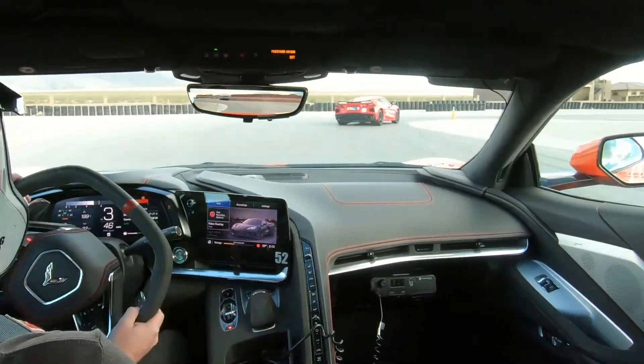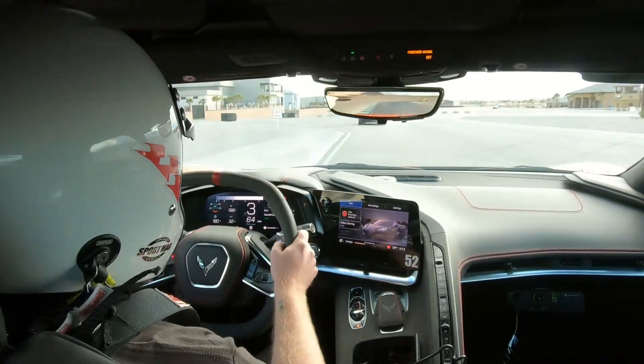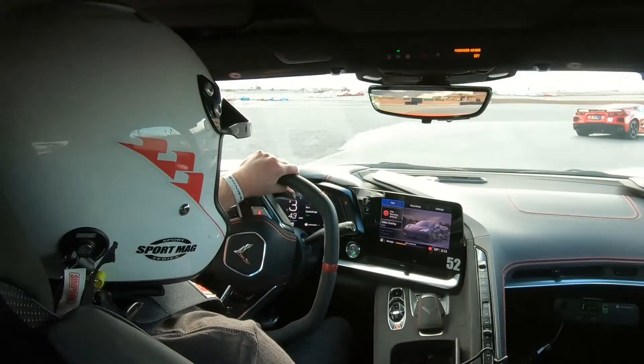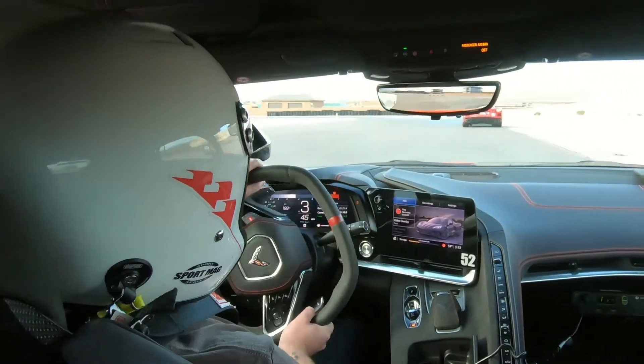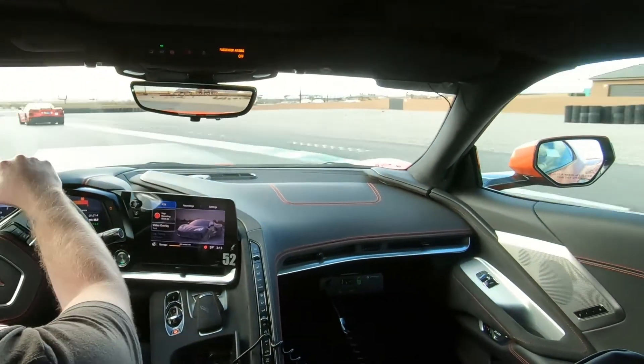So Kyle, it sounds like we had a little bit of a moment there in turn three that time. One thing I want you to do: brake a little bit sooner, brake firmer initially. Give yourself the opportunity to balance the car in the braking zone. Don't just charge the corner — we don't want heavy brakes going into the turn-in, because that causes what you just saw.